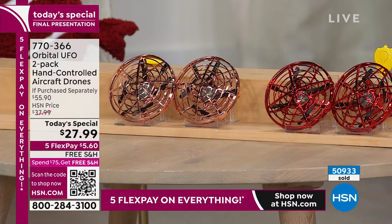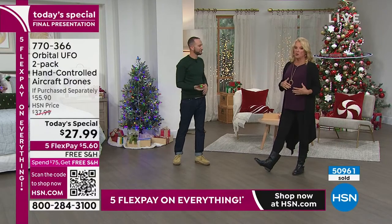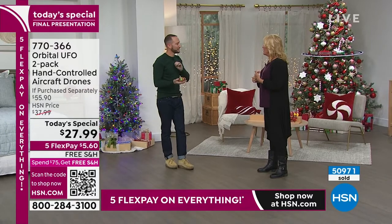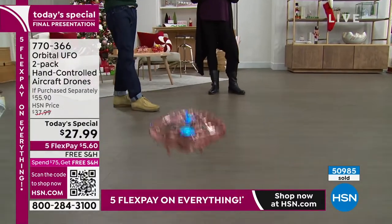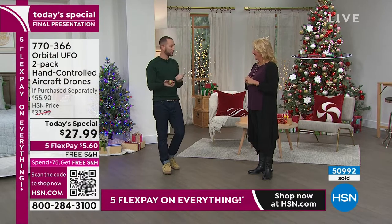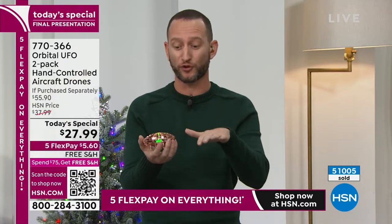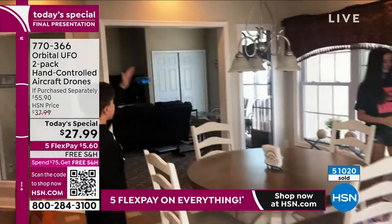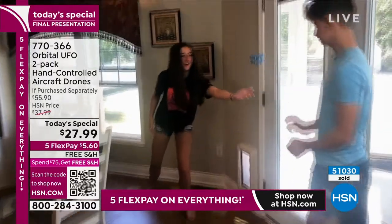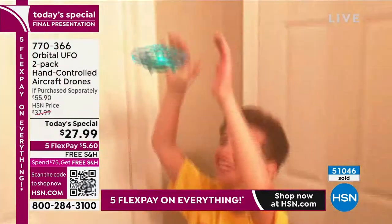If you want the red, I would not wait at all — those will most likely sell out in this last airing. Remember too, at midnight we launch a brand new today's special. This one might still be around but only in rose gold — the red color will not be available at all. Let's talk about the technology: there's a gyroscope built in, four propellers, a microchip that reads the signals you give it, three infrared sensors that help it spatially avoid objects, LED lights, and rechargeable batteries — all for only about $14 per drone.